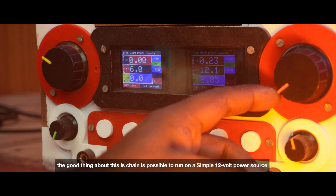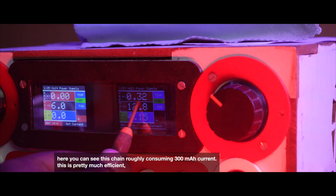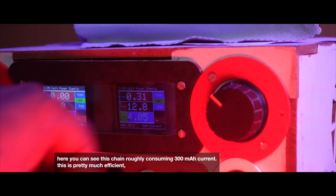The good thing about this chain is it's possible to run on a simple 12-volt power source. As you can see, this chain is roughly consuming 300mAh current — that's pretty much efficient.